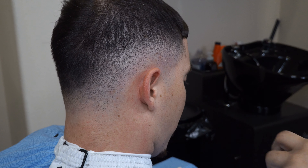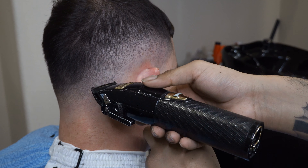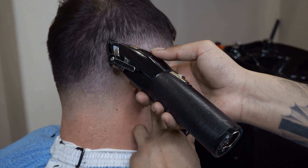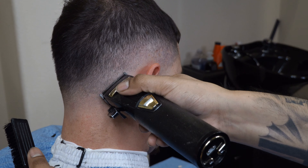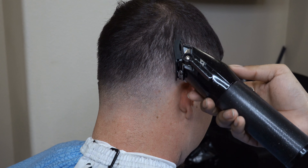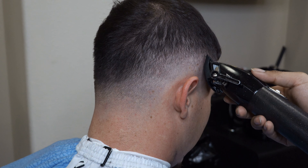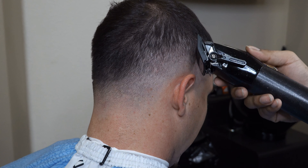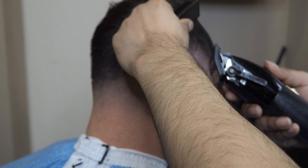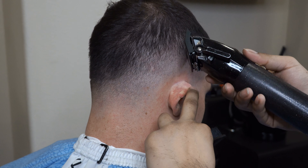If you use the whole blade on a small spot instead of blending, you're going to set a whole new guideline — then you have to start over and bring the fade even higher, which is a big no-no. So I'm just doing a little detail work. Right there on the right side of his head he had a very light spot, so I need to blend that in so it won't look as bad. Everybody has patches — I specifically have patches behind my ears. It's up to the barber to try to blend it in as much as possible.